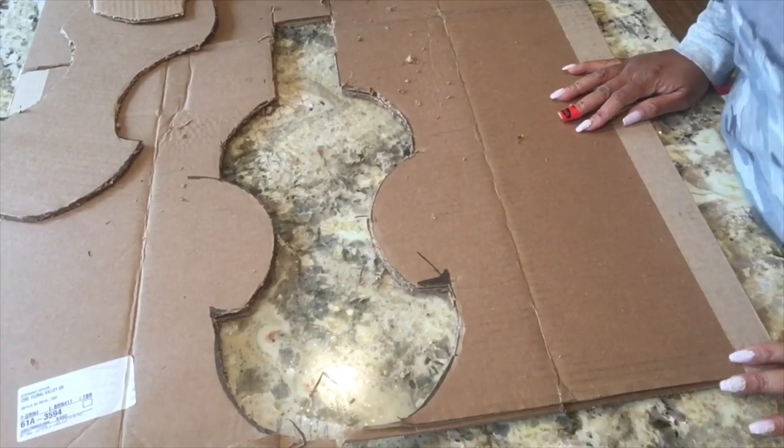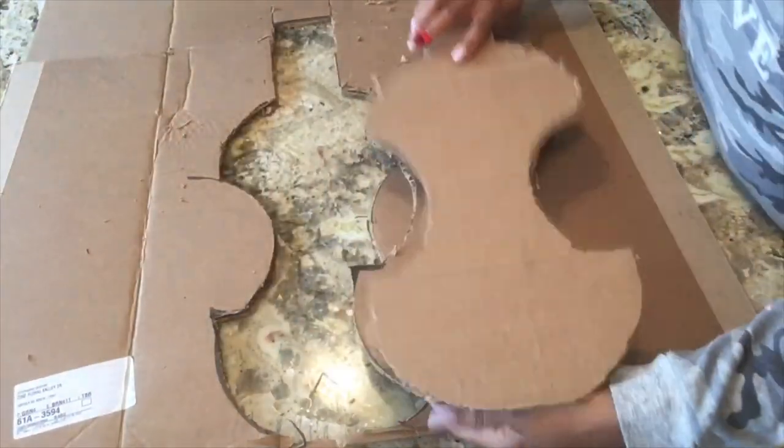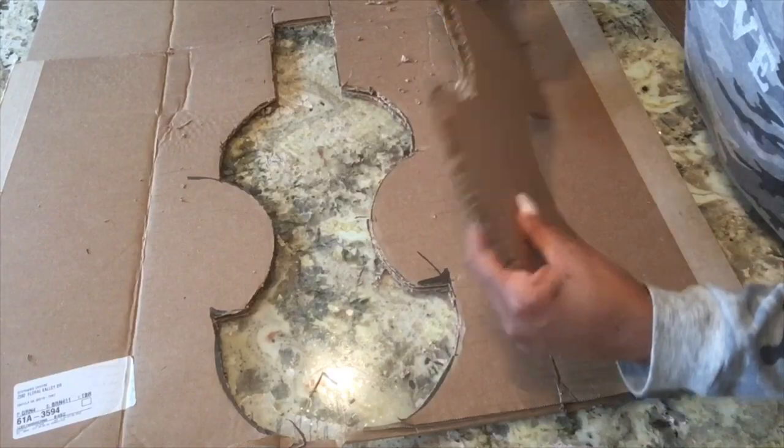We did it — the outline is done. It's not as pretty as I wanted it, but we're going to make it pretty.